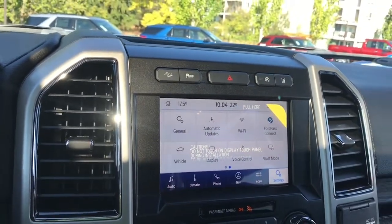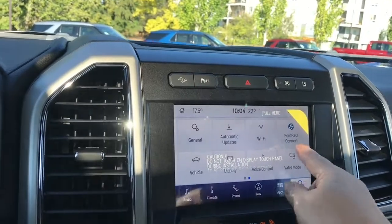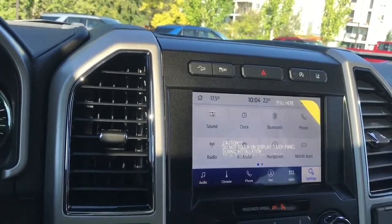You can slide through for different options: Wi-Fi, FordPass Connect, and so forth, and then just slide again left or right.